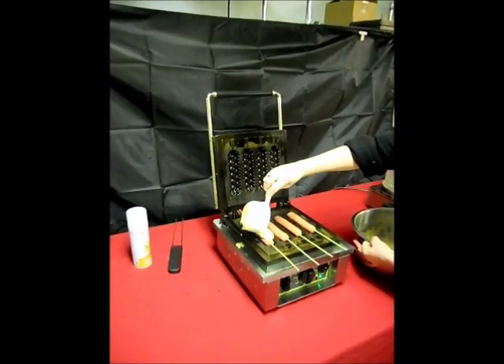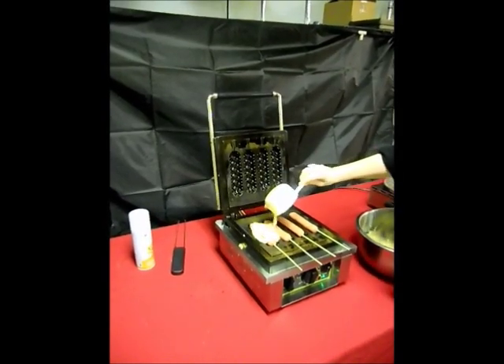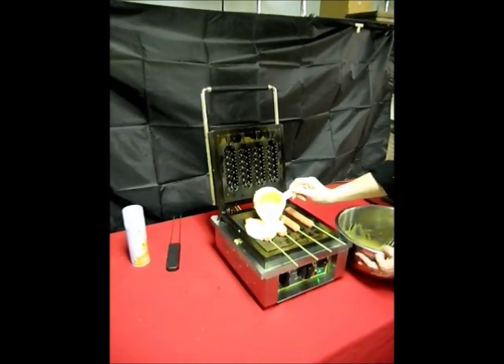We're placing the hot dogs on a stick on the waffle on the stick machine. Now we're putting waffle batter over the whole assembly.